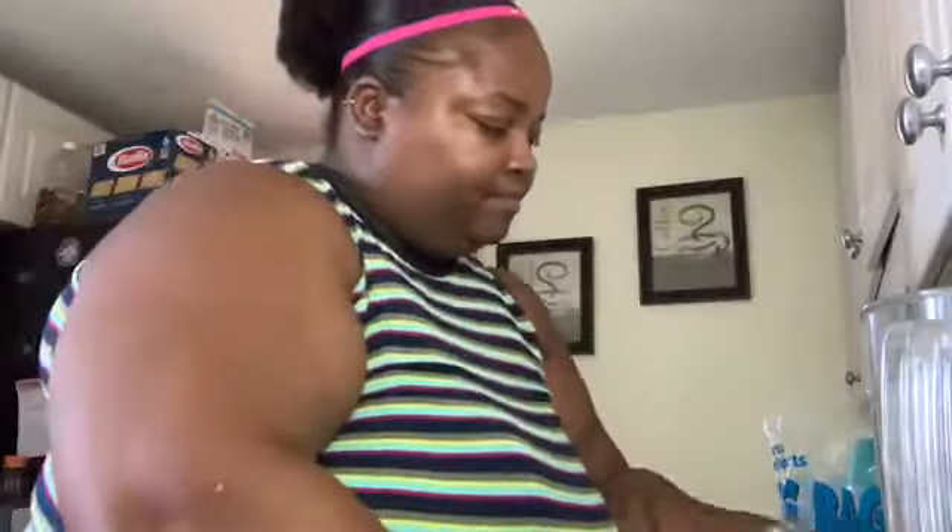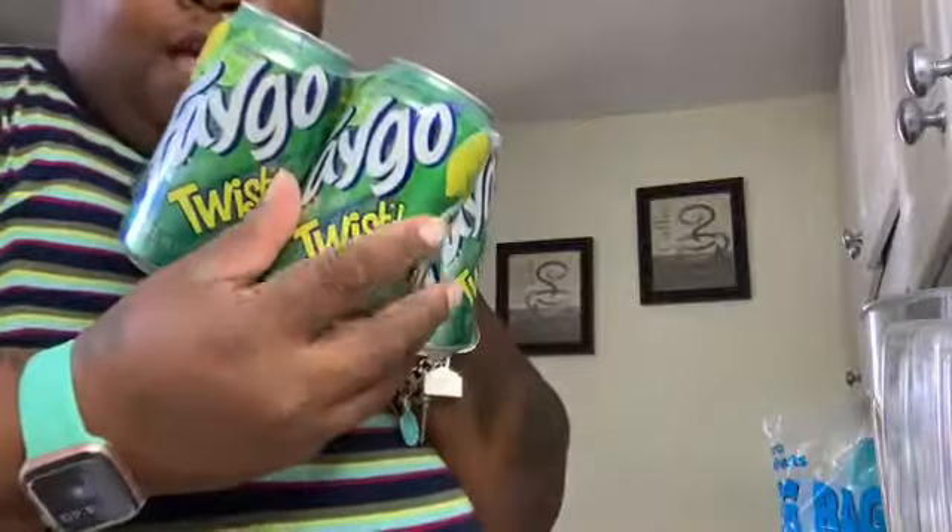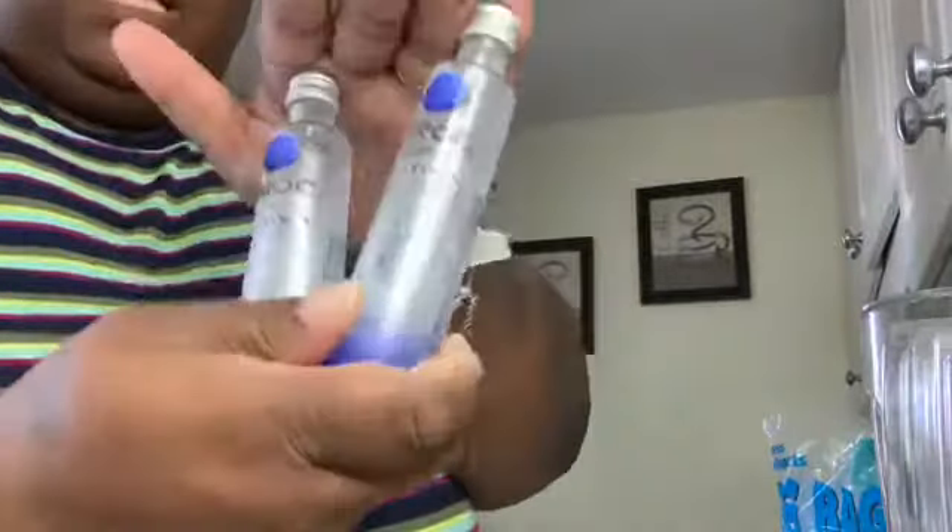The things we're going to need for this video: of course some ice back here, a blender, four colorful straws, a pair of scissors. I bought some Swedish fish with the colored tails, some Nerds candy, some Roses cocktail infusion, some Faygo Twists or any kind of citrusy pop, and then I have the Ciroc.